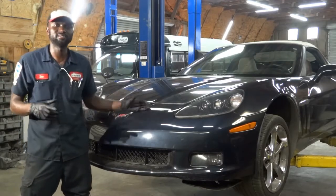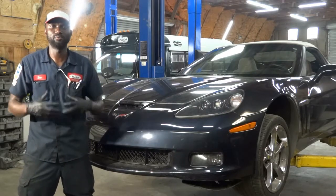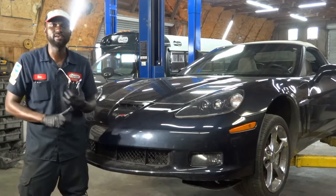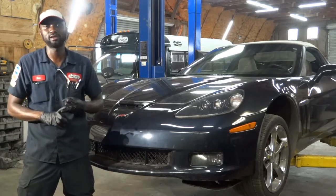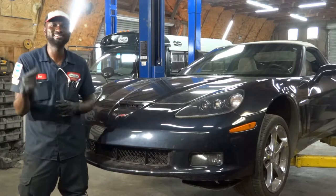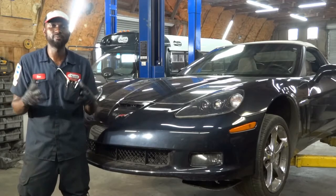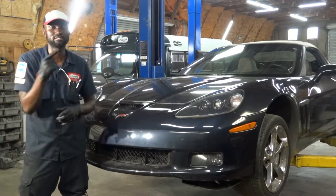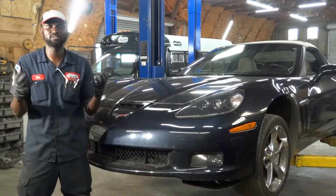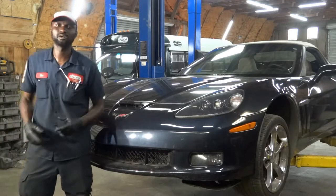The customer complaint on this car is that there are a couple of lights remaining on while the engine is running. Some of those lights are the ABS light, the traction control light, and some other lights. So the first thing we're going to do is go inside the car and confirm the customer's complaint. After confirming the complaint, we're going to connect the scan tool to find out what's causing these lights to remain on.